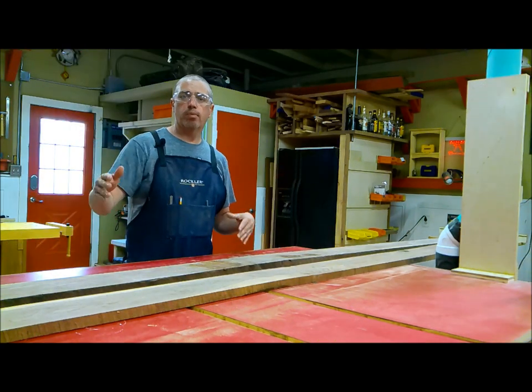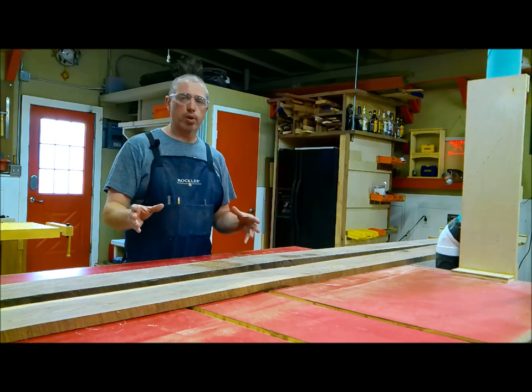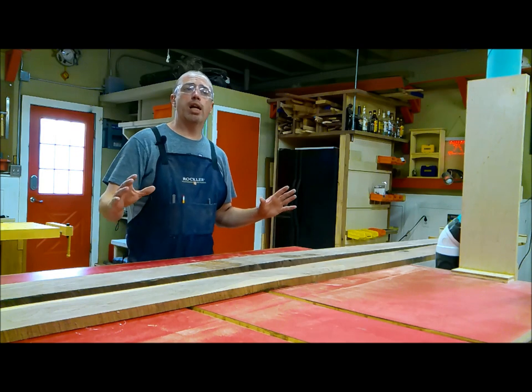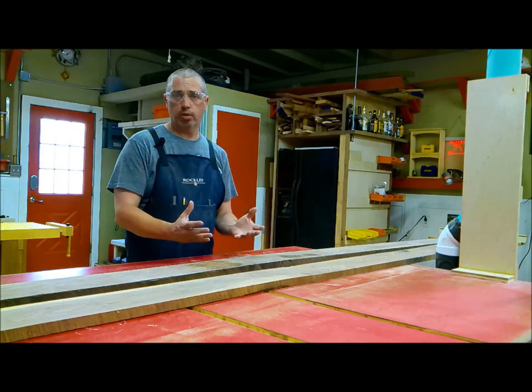I'm going to start over at the miter saw. I'm going to cut these down and then take them over to the joiner and planer and get all my boards good and square and ready to be glued together.